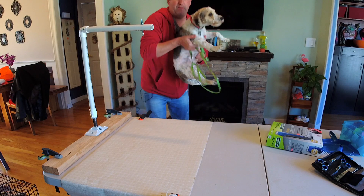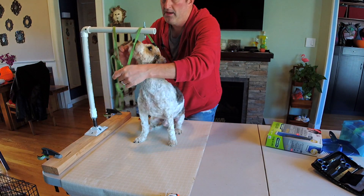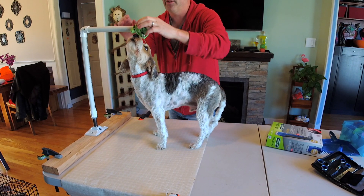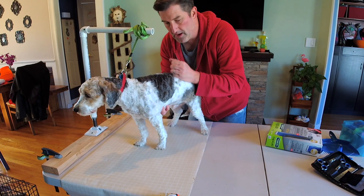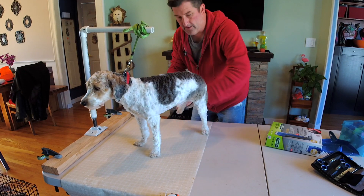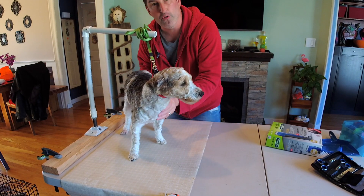Now I'll actually show you what I do with my dogs so you can see how the dog is placed on the table. Come here Lucky! I put Lucky up here — this is a detachable collar I use as my lead. I just loop this around and I don't necessarily use the hook and eye part. Now I can take my clipper and shave him — you see he's really not moving, he's not going anywhere. If I need to get under here, I take his tail and go under — he wants to move but he really can't.